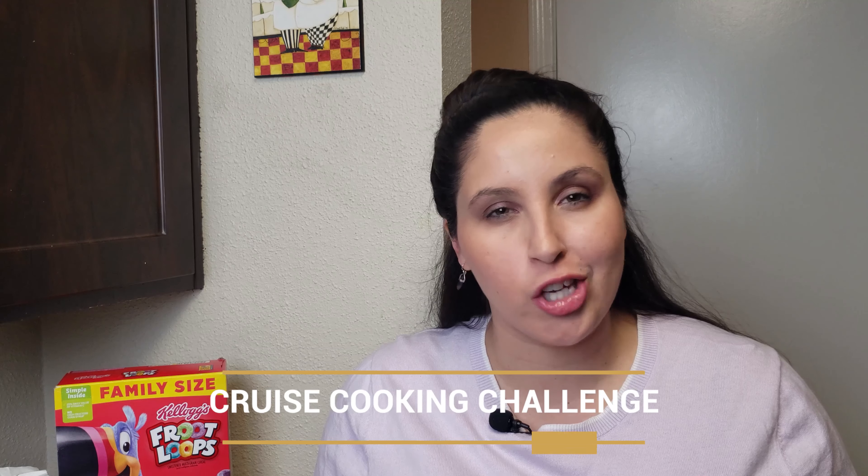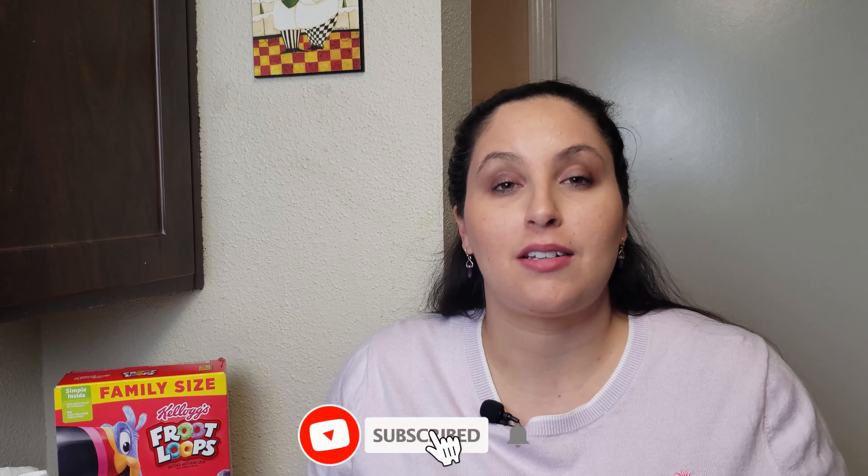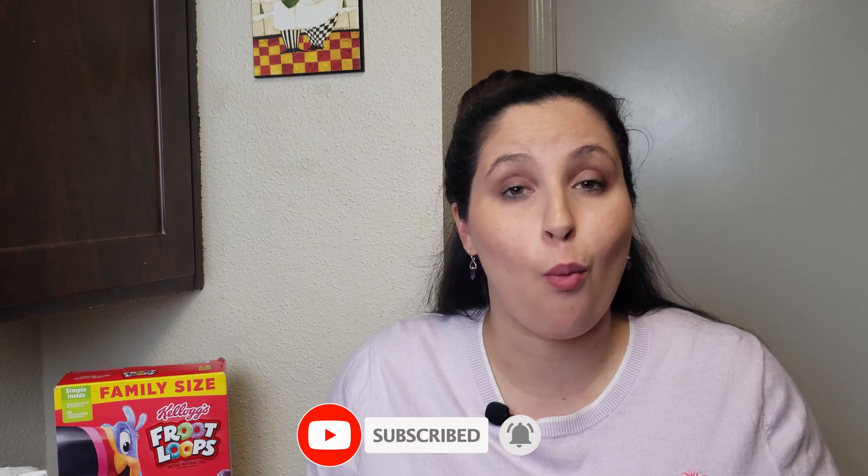Hello friends and welcome to another video. In this week's episode of Cruise Cooking Challenge, we are making Carnival Cruise Lines Fruit Loop French Toast — the ultimate brunch breakfast. Oh my goodness, cereal on our French toast is the ultimate. I can't wait to make this one. Fun fact: I've actually never had it on a cruise, so I'm excited to make it at home first, and then on my next Carnival cruise I'm going to have to taste it as well.